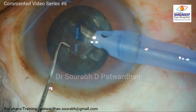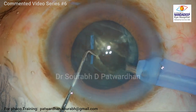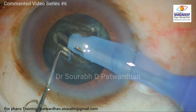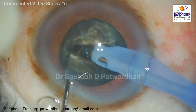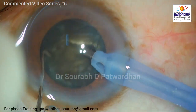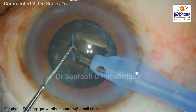Here I have already done capsulorhexis, rotated the nucleus, and I start with the first step which is trench and divide. I am going to debulk this hard cataract using 100% ozil. The tip is 1.25 to 1.5 mm exposed so I can reach the deepest part of the trench. I make a wider groove, sticking to the center 4 or 5 mm — the safe zone. Once the trench depth is adequate, I place the instruments at the floor to ensure we divide the posterior plate as well. I rotate 180 degrees, complete the first division, and psychologically I have finished the first step.